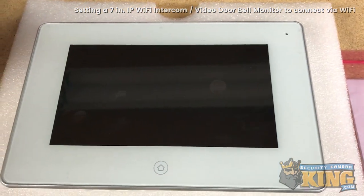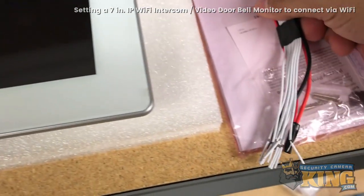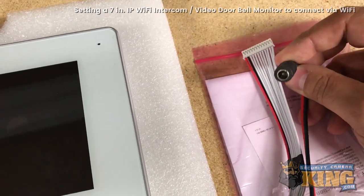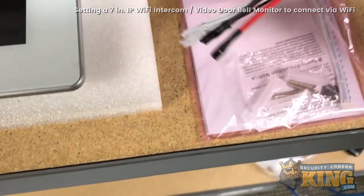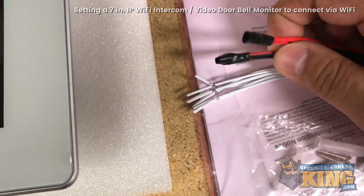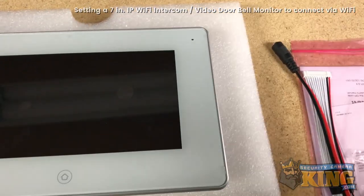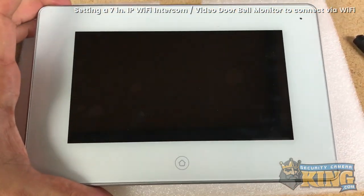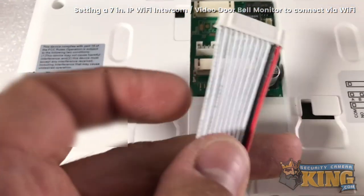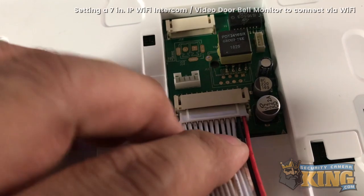In this video I have the monitor and it's not connected currently. What I've done is I have taken the other header and I have the power cable here connected, just temporarily using some vinyl electrical tape. I'm going to go ahead and connect it and show you how to connect this to your wireless.